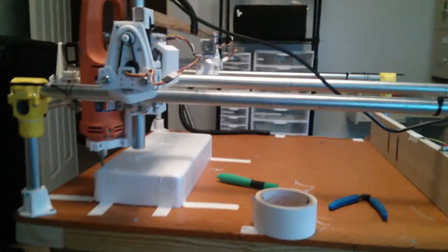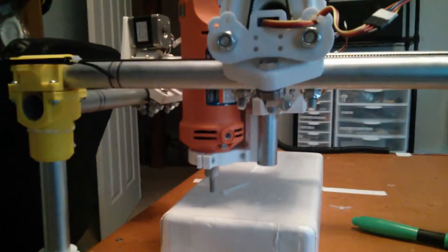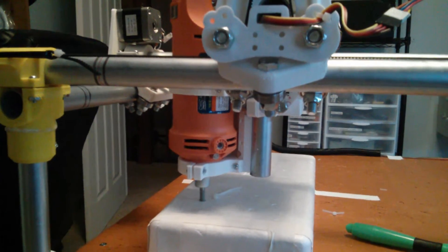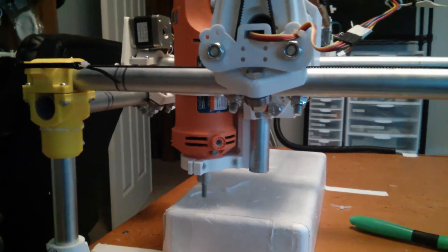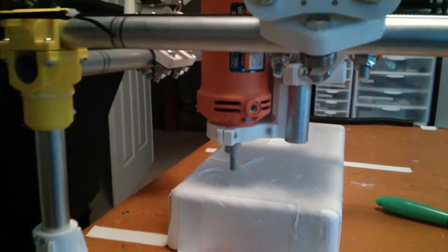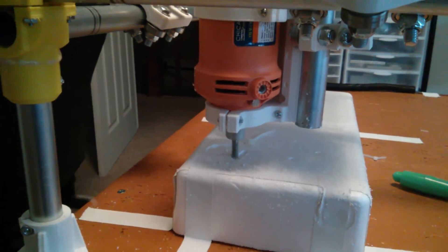Here we go. Garbage tool on. Printing going. Oh, there's a zip tie on the surface. That's okay. Woo, it's crap going everywhere. Oh my god, I think it's gonna work.